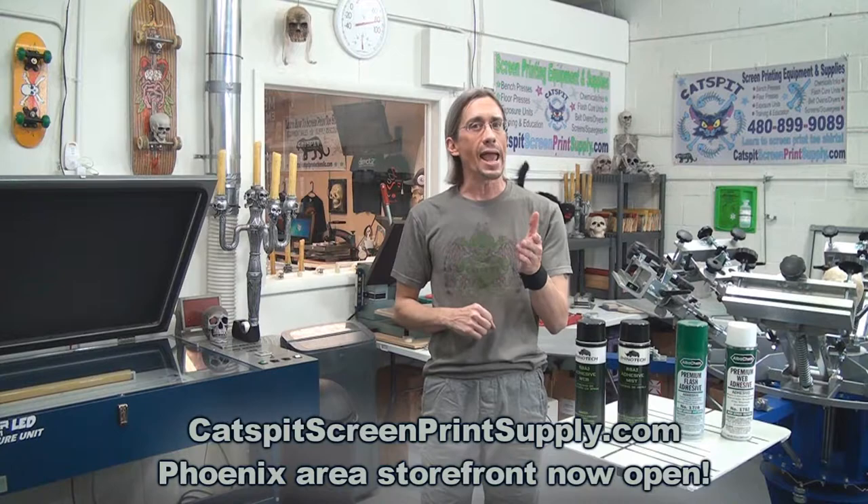Hello and welcome to another educational video about screen printing by Catspit Productions. Thanks a lot for clicking on my video today. I really appreciate your time and attention. Please remember that I sell screen printing equipment and supplies online at CatspitScreenPrintSupply.com, and I also have a public storefront right here in Phoenix, Arizona. So check out my websites for the hours of operation and the location.